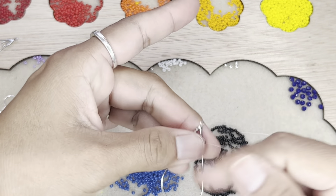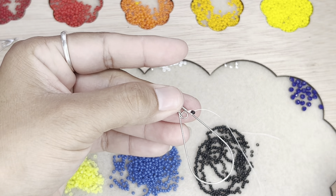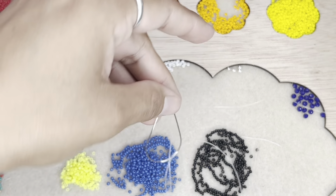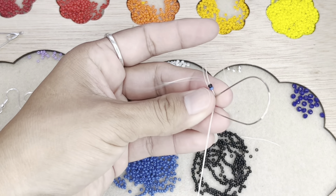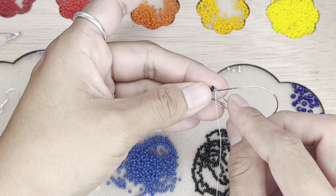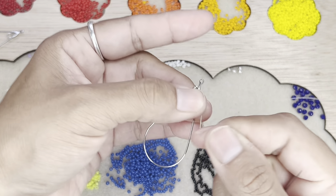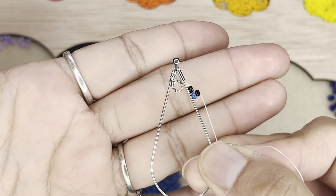This is a ladder stitch, guys. And like I said, a lot of people do theirs differently. This is the way I do mine and this is the way I'm going to show you. So next, you're going to pick up one black and one blue, right beside it. Go down, just like that. And then go back up through the blue and the black, and then tug at it to tighten it, just like that.